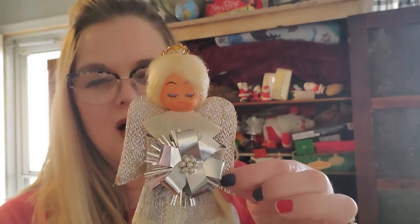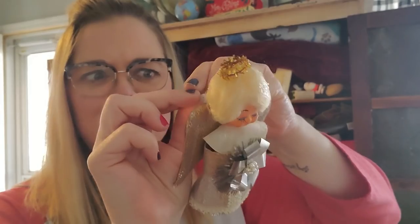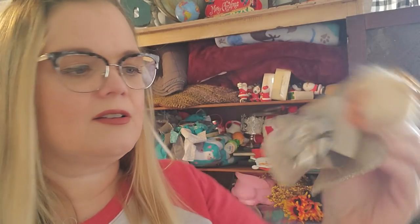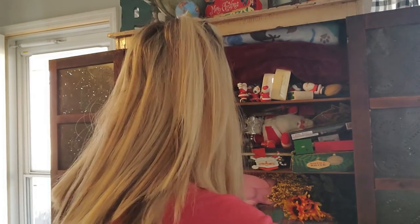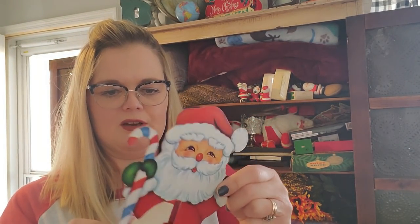Then I got this little — I do like these mod mid-century angels. This one would go on the top of like a miniature tree. You can tie her down to her branch at the top of your tree, but I like her — she's pretty cool. And then this will also go on a display shelf. It's just a little honeycomb Santa. It's a little patriotic red, white, and blue candy cane. So that's fun.